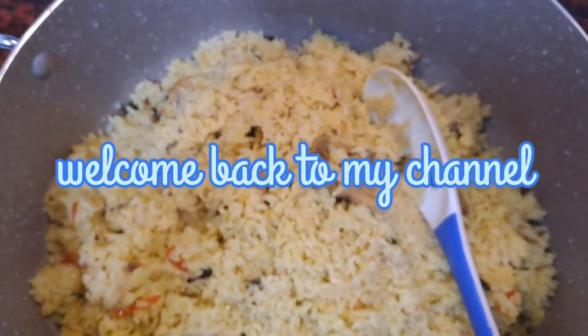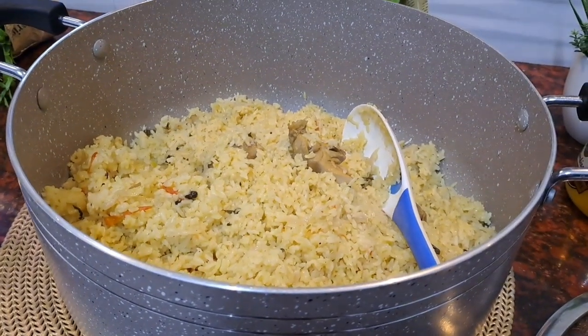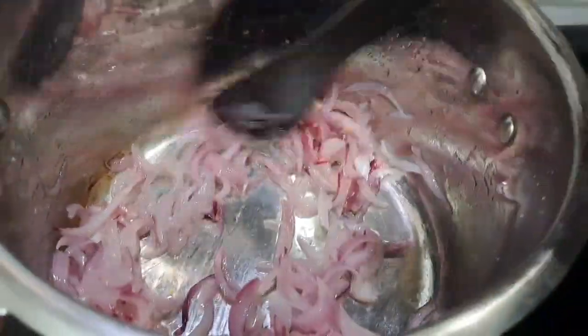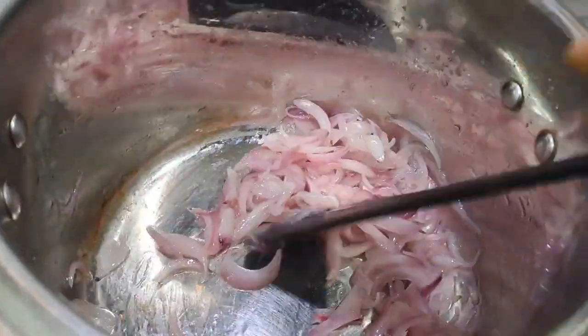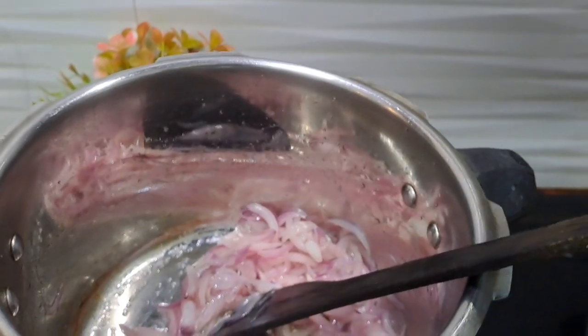This is a cooker biryani recipe. This recipe is made of 2 medium types of saavala. We will cook with masala.